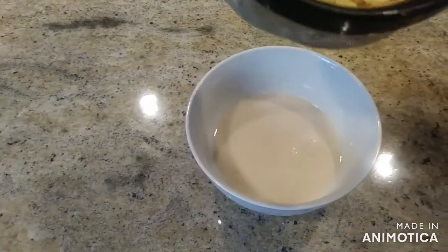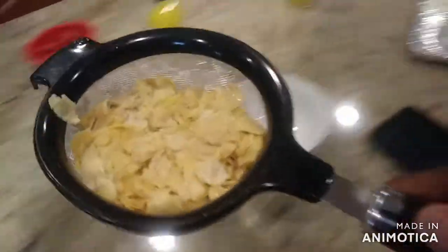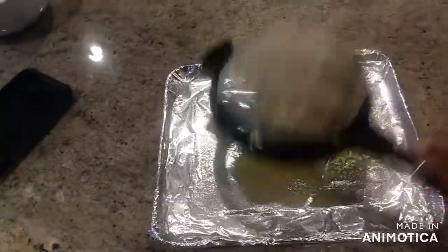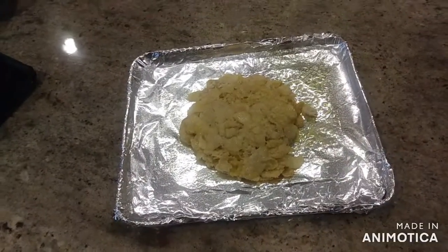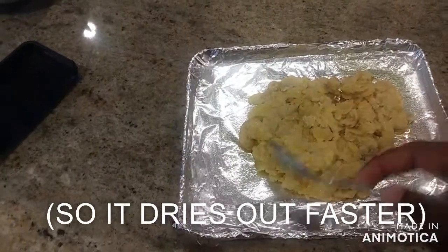After that, you get the cereal and you put it onto the tray. Then, when it's on the tray, you get a spoon and you spread it around so you cover all the areas.